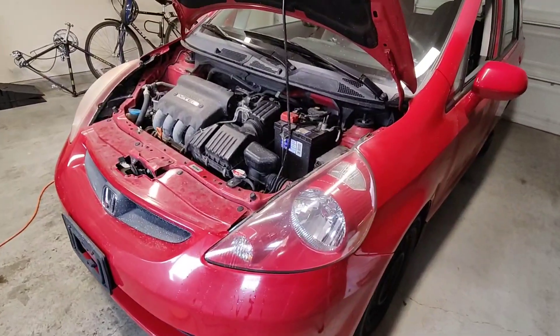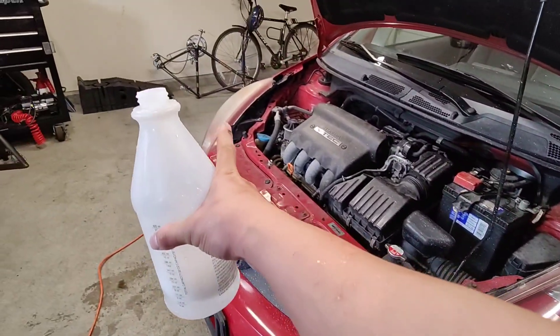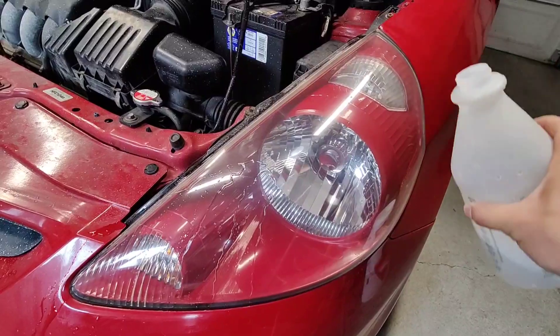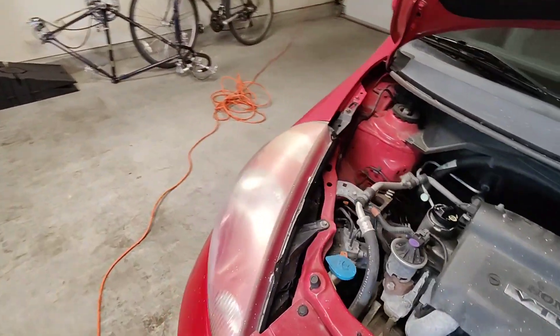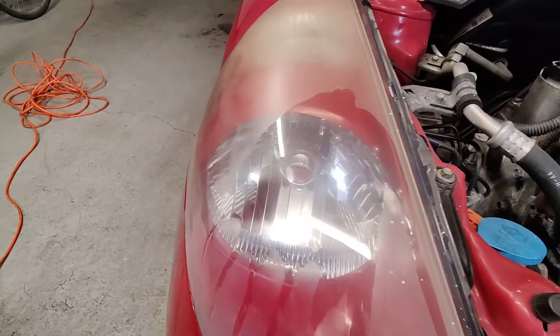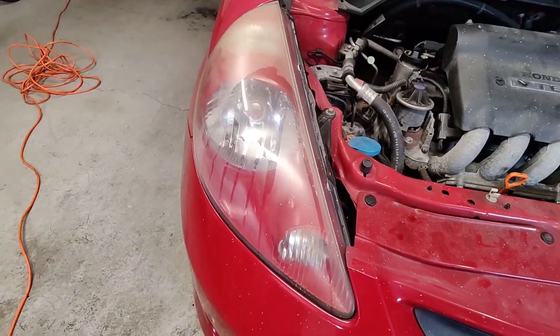Let's see the difference between the side with wax and the side without. I've got a bottle of water here — watch. You can see it just beads off on the waxed side, but on the side without wax, it doesn't. That's what it looks like — definitely a big improvement.